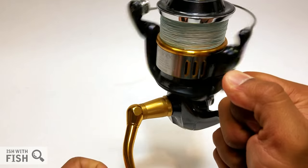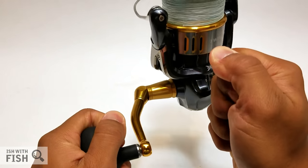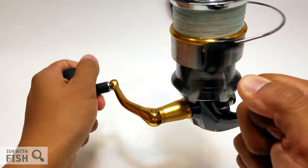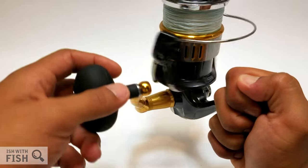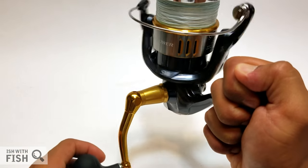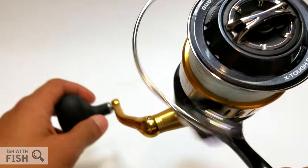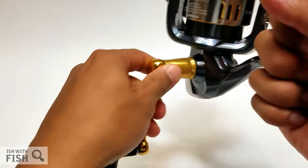Just like any high-end Shimano with an anti-reverse gearing system, there's almost zero play — very, very solid. The 14000 is the high-speed popping version of the Twin Power lineup at a 6.2:1 gear ratio, meaning 6.2 turns of the rotor for every one turn on the handle, giving you 53 inches of line retrieval per turn.